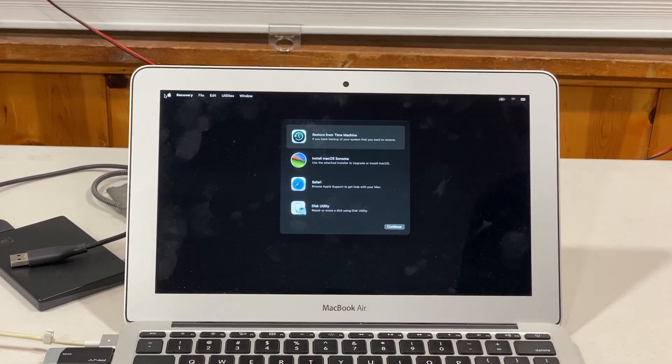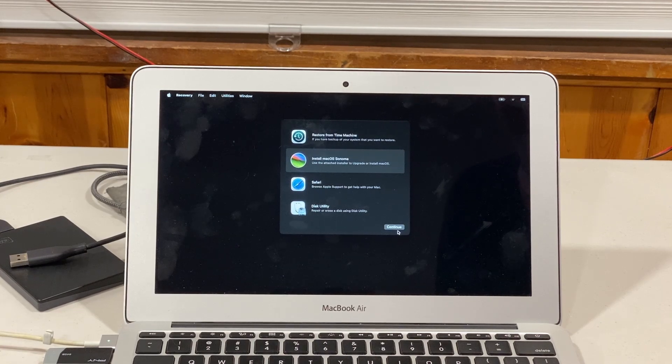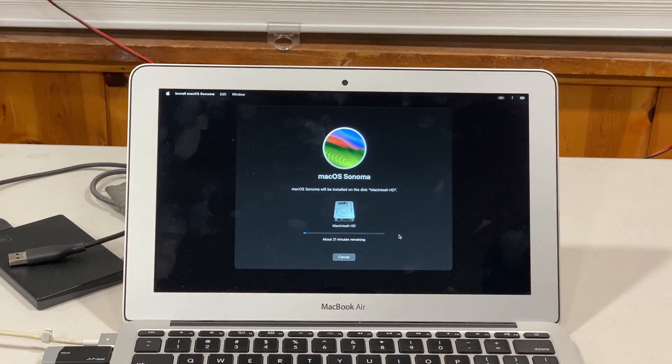We are in macOS recovery. Let's go ahead and select Install macOS Sonoma and click Continue. The Sonoma installation has begun. It looks like it's going to take quite a while here, so I will resume the video when it is finished.